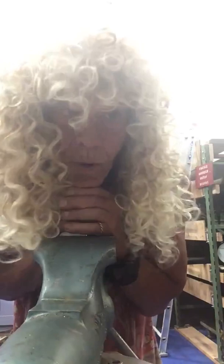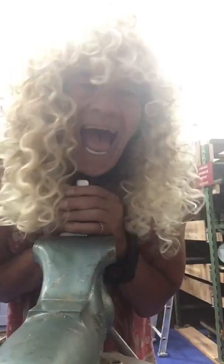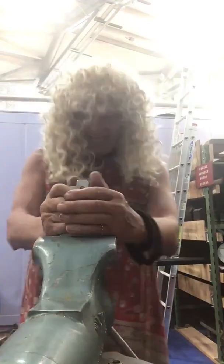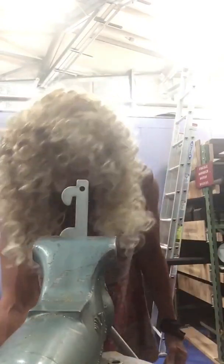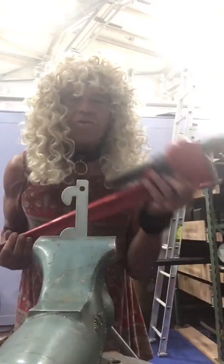Now, what are we going to do with the piece of metal? We're going to bend it. We're going to bend a piece of metal — using a wrench.